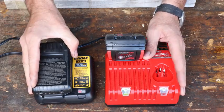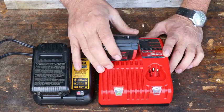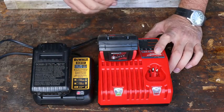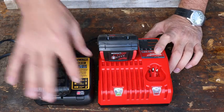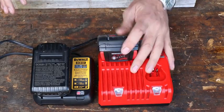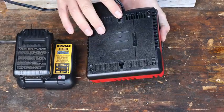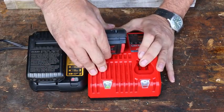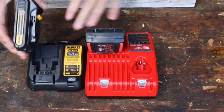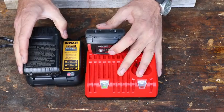Now here are the chargers. Both cords are exactly the same length. The DeWalt charger is quite a bit smaller. The Milwaukee charger looks like it has an extra port for some of the smaller drivers — you can use it for two different types of batteries, which is nice. It also turns green when charged. The DeWalt flashes when charging and is solid red when done. I do prefer the smaller DeWalt charger, and both can be mounted to a wall. Regarding the batteries, the Milwaukee has an 18-volt with 1.5 amp hours, and the DeWalt is the same but at 20 volts, also with a 1.5 amp hour battery. So this should be a pretty comparable test power-wise.